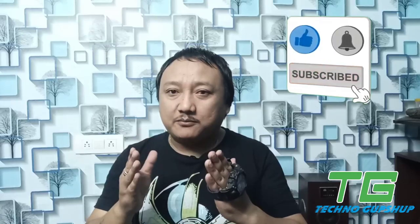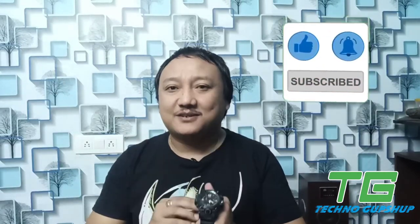But first of all, don't forget to like and subscribe and hit the bell icon so that you can reach my videos as soon as possible. So without further ado, let's start the review.